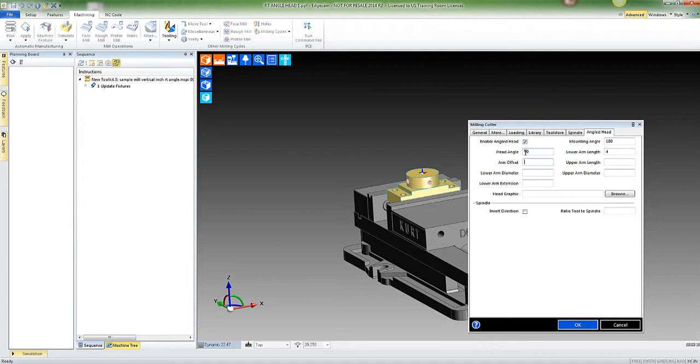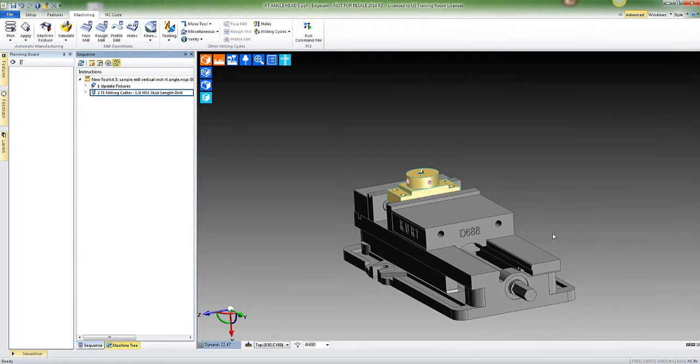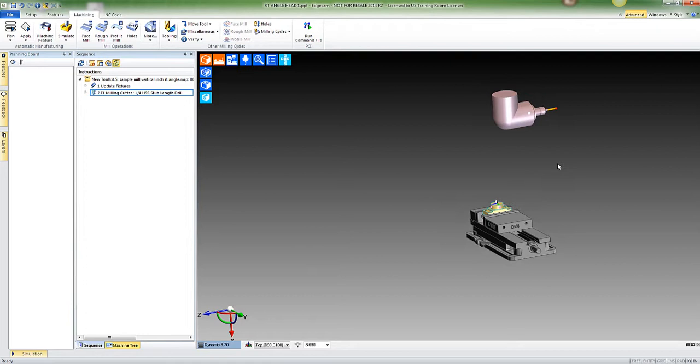For the lower arm length, I've just been playing around — you can make these whatever you want. Offset: nothing. Upper arm length: four. Lower arm diameter: four and four. Just whatever you want those to be; you can play around with them and see what you think.